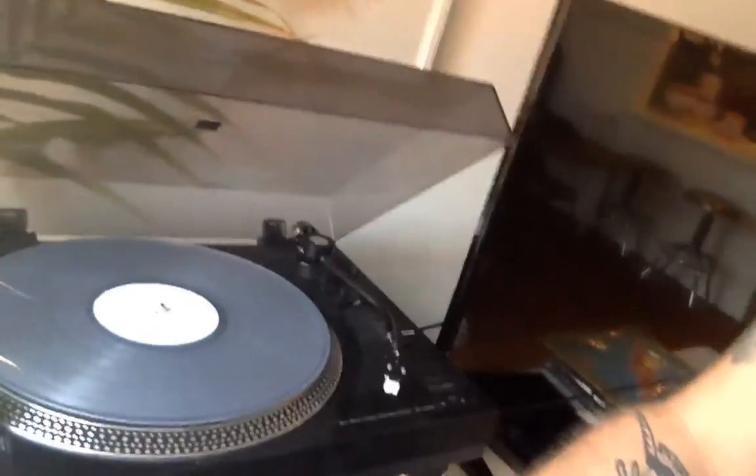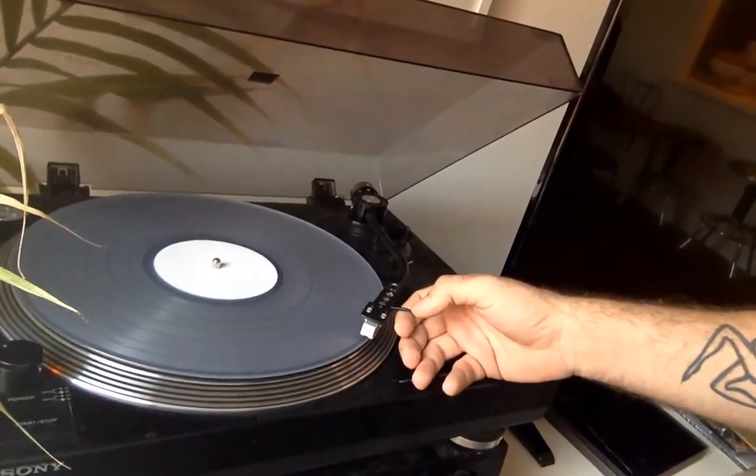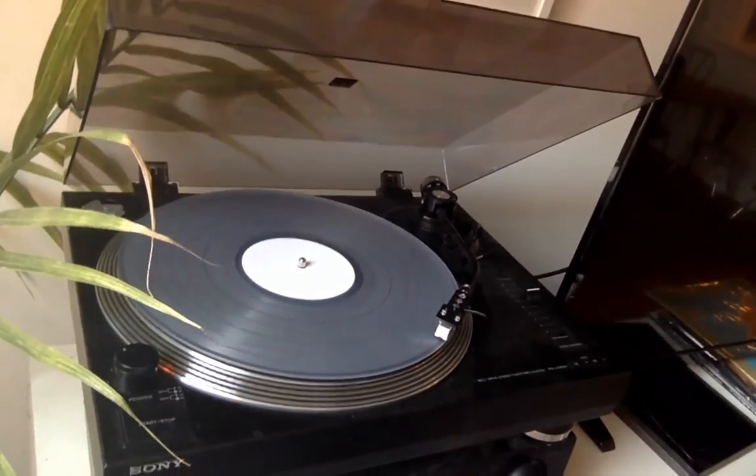Let's spin this up. Right off the bat, the quality is really good.